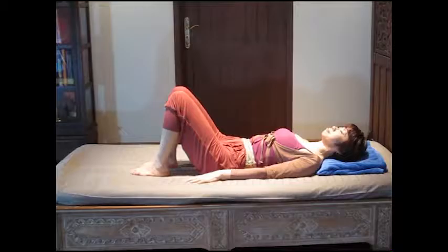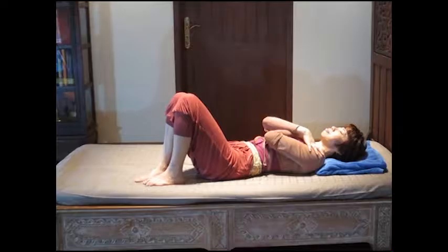Step 1. Lay down on your back. Bend your knees like so. Bring your hip close to the operation side towards the edge of the bed. Bend both arms to protect your breasts like so.